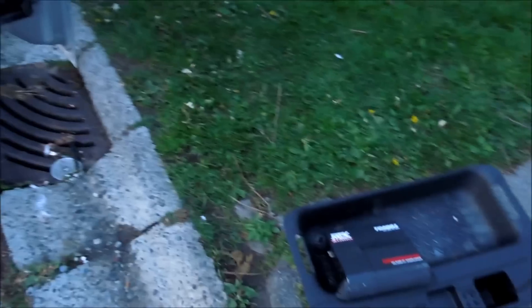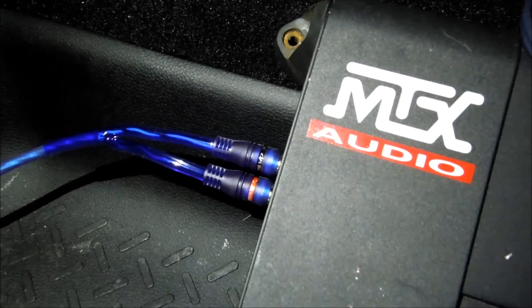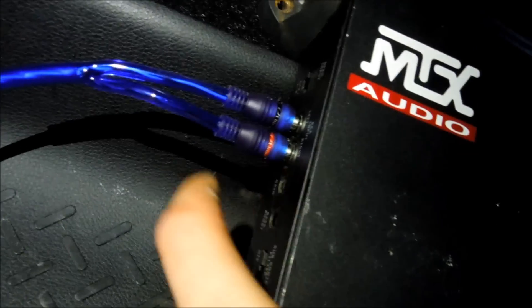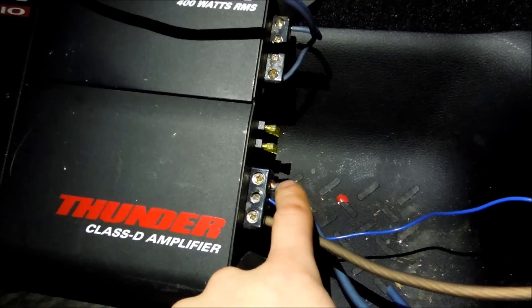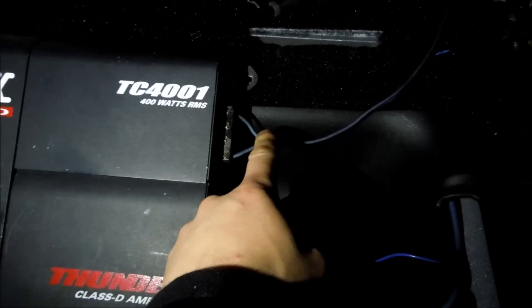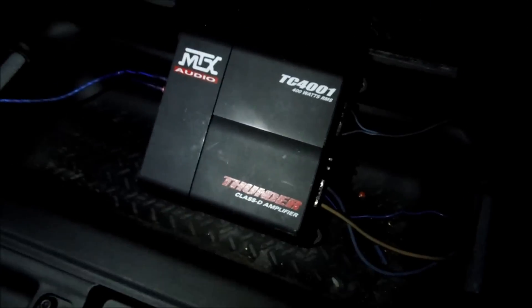RCAs are plugged in right there. Next make sure you already have in your remote wire, your ground wire, and your positive wire that you've run. These two coming out of here go to our subwoofer box — connect them onto there. Remember: the best way to identify positive and negative is if there's writing on one of the wires, use that as your positive. Now I'm going to flip this, put it in here, strap it down, then put the cover back on, drop the seat, and put the subwoofer down.